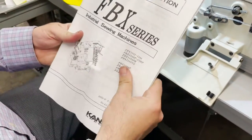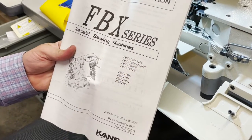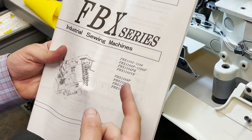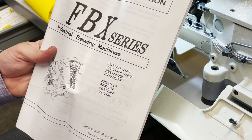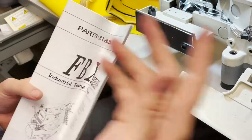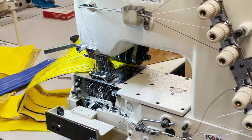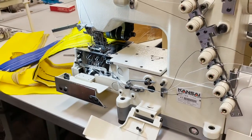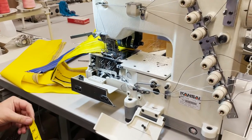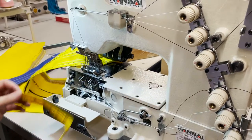Here is the FBX series — there are so many configurations in this machine. There's P and there's PR. P means with pulley, so this one is with the pulley. Let me go over the sizes: the table is 48 by 20 inches, and from the bed it's 12 inches.